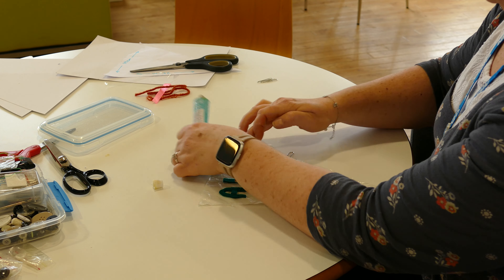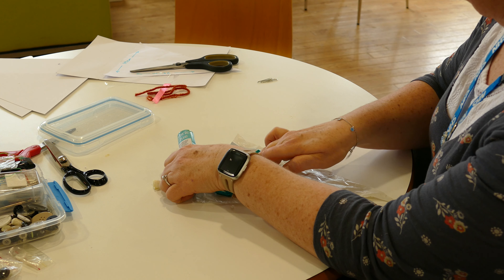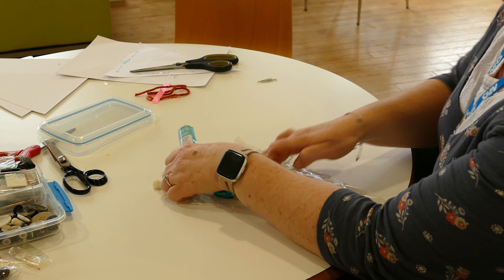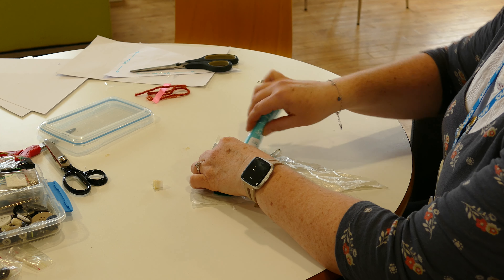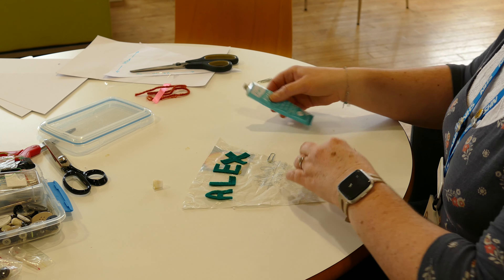Bring it down a little bit so that there's room for the tape to join it all together at the top without spoiling the letters. A little bit more under there.